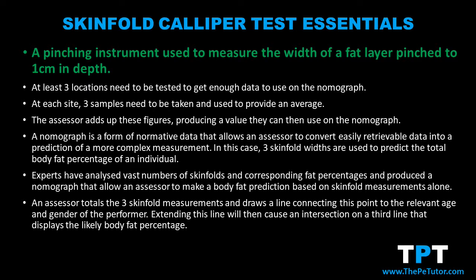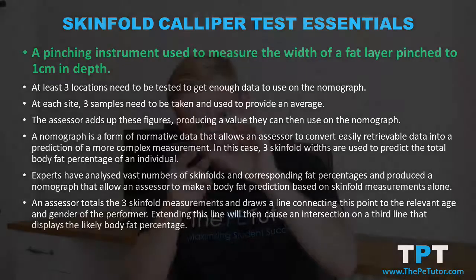To use a caliper, an assessor would get the fat layer and they would pinch it so that it moves away from the body a distance of one centimetre. At this point they would then use the caliper to measure the width of the fold that they just created.